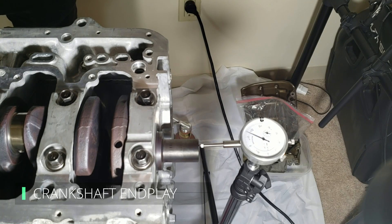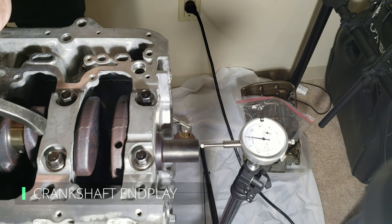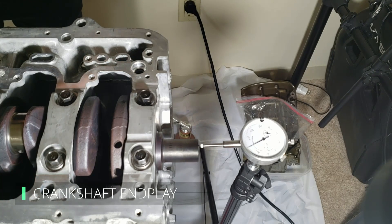The last thing to check is your crankshaft end play. I fixed the dial indicator to a tripod and used a pry bar to push the crankshaft to one end of the engine, then pushed it to the other. The service manual calls for 4 to 14 thousandths of an inch of play — and I was within spec.